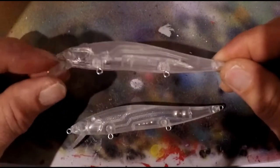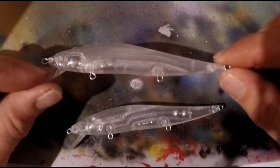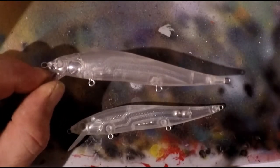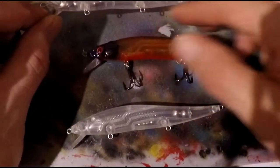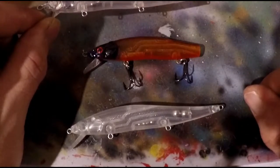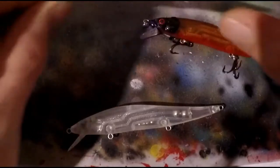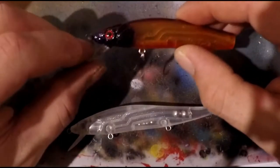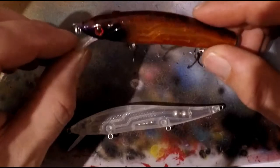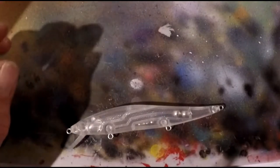Up top here is like one of your Amazon Megabass 110 copy jerkbaits. I'm telling you now, they're trash. They have okay action, they are not durable whatsoever, and I'll show you right here what I'm talking about. Here's the same jerkbait that I painted — see how it broke in half? That was maybe after 15 to 20 casts max. I also painted a second one from the Amazon brand and the lip broke off probably on the sixth or seventh cast.